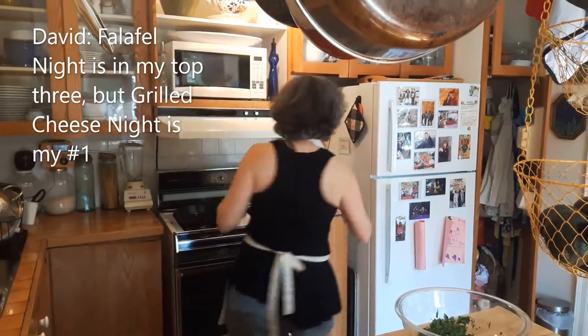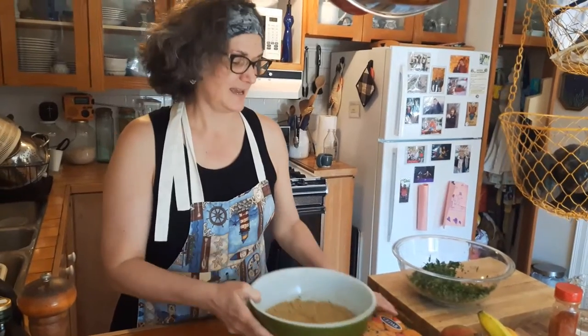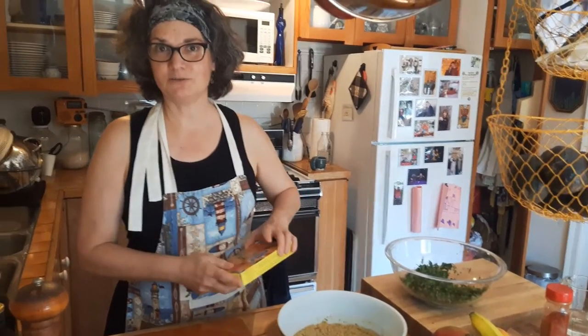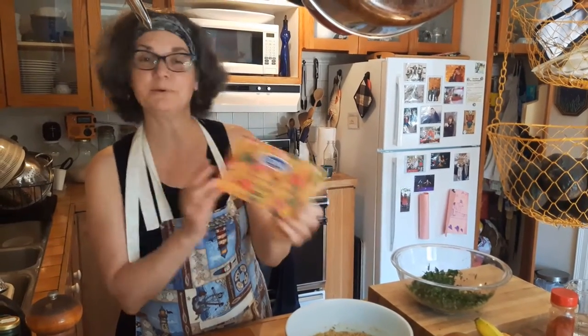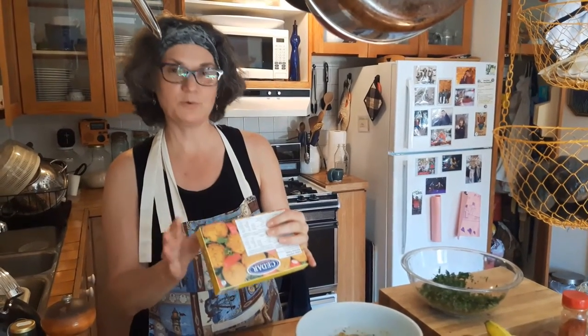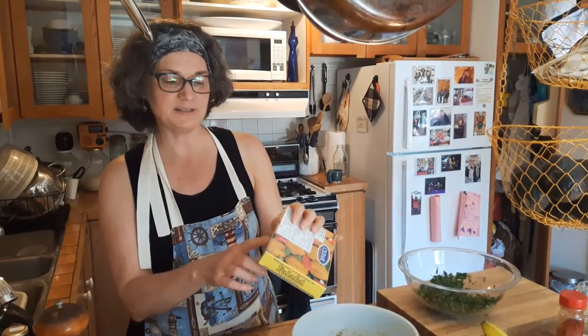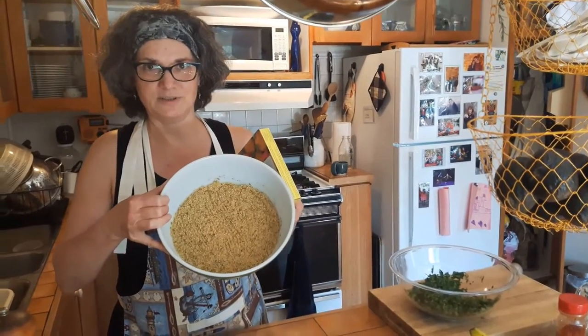I don't want to disappoint you, but it is a very quick and dirty meal. I'll explain why — I don't make the falafels absolutely from scratch. I get a mixed preparation. Read the instructions carefully a few hours before you're ready to make your falafels, because in this case you have to soak the powder to make the falafel patties an hour before cooking them.